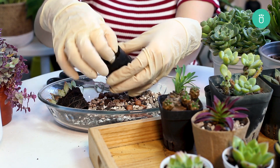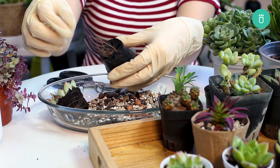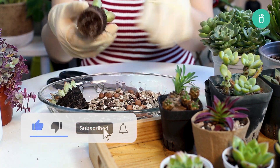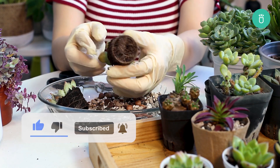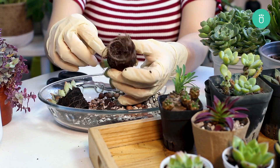And that's all for root-bound succulents. Now you know how to repot your plants and give them more room to grow. That's it for today's video. Thank you so much for watching! If you enjoyed this video, please leave us a like and consider subscribing for more content. If you've got any questions or recommendations, please leave them in the comments below. Happy gardening!